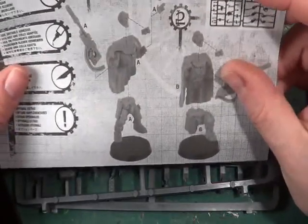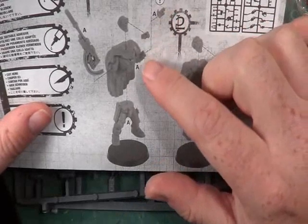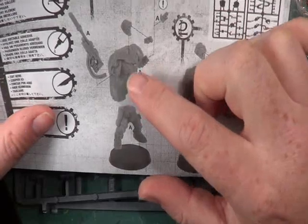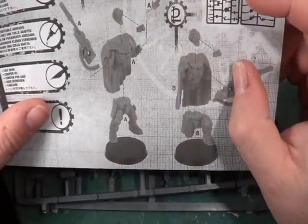We have Part A goes to Part A, and then Part A goes to Part A, or Part A goes to Part A, and then Part A goes to Part A. But those two aren't numbered so I don't know which ones to use for them.